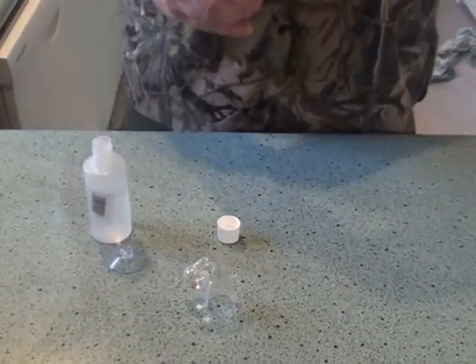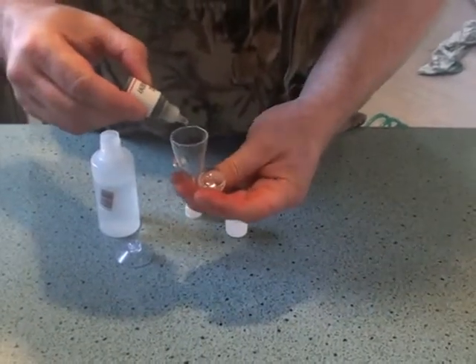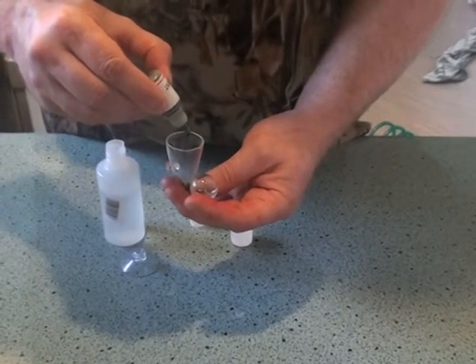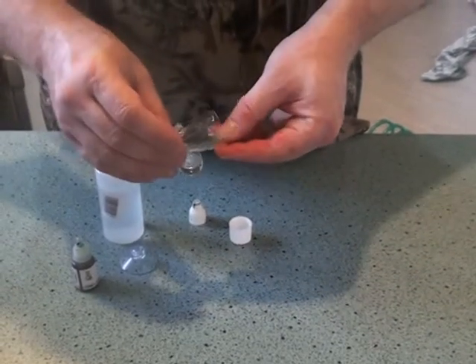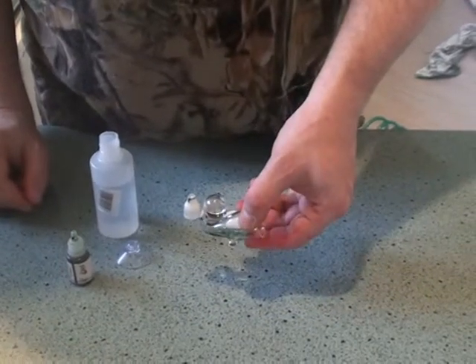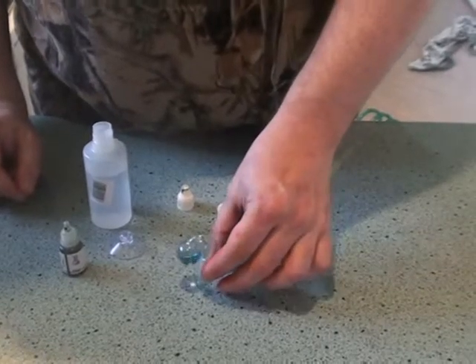Then add two to three drops of pH solution, and again just rotate it to get it into the bulb, and there we go.